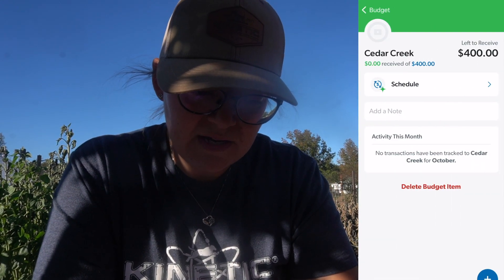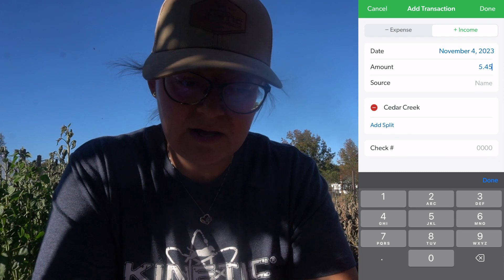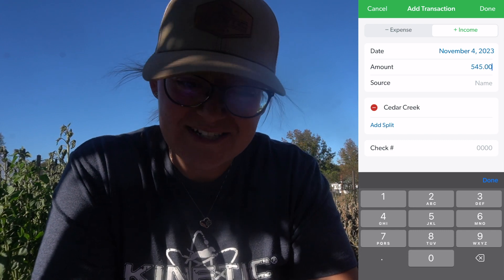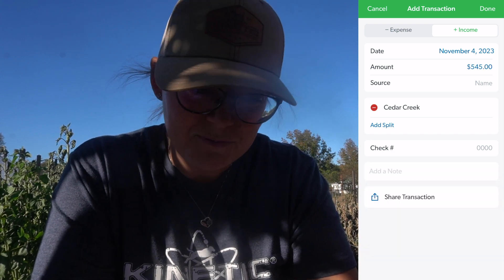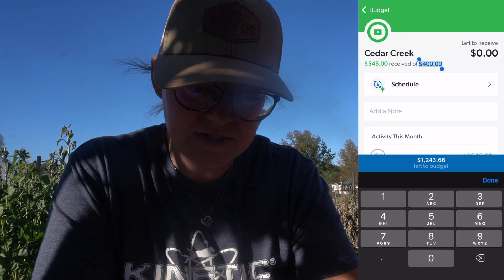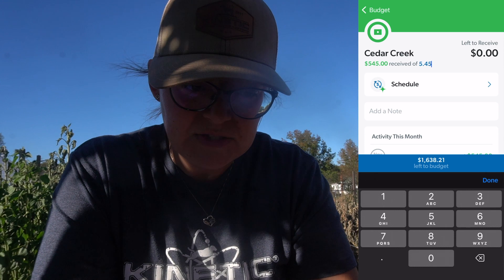Cedar Creek Market was awesome — I got $545, and the goal there was only $400, so we went ahead and updated it to $545.